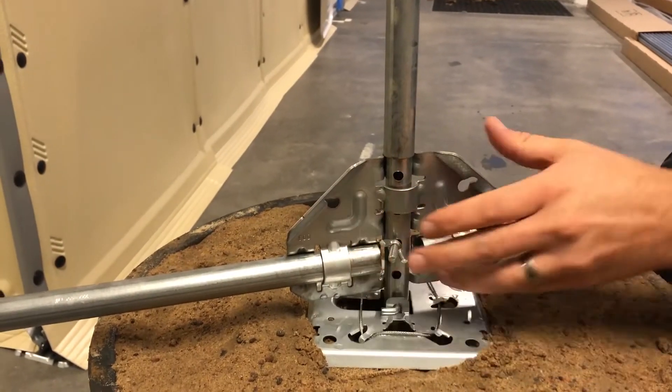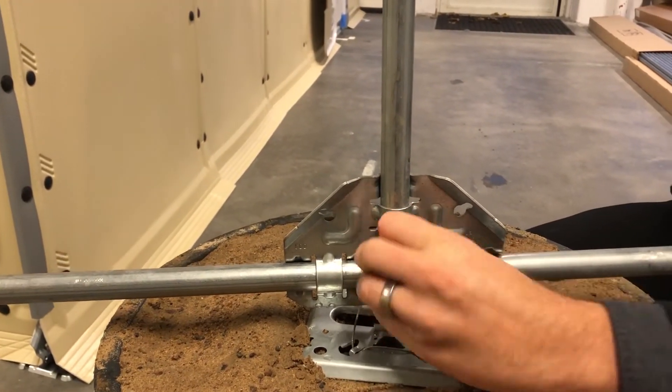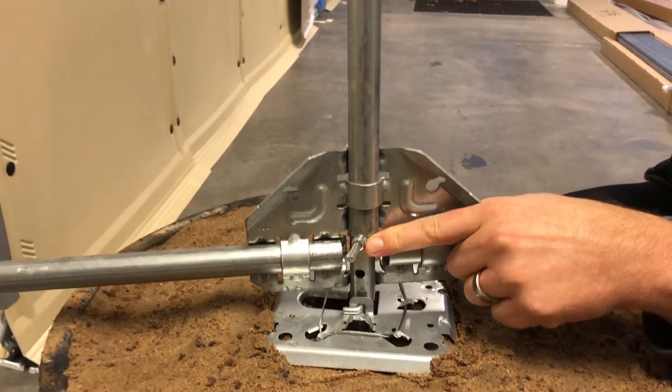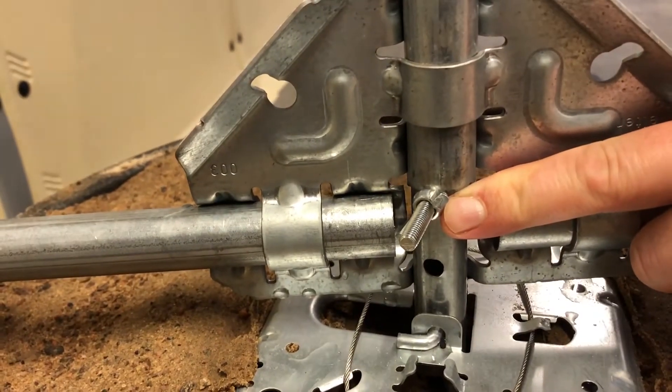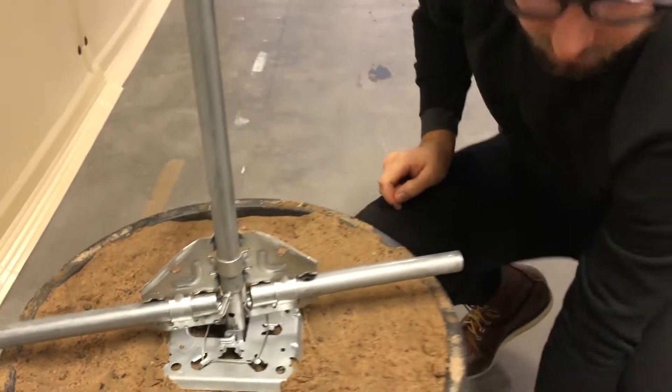If you need to get it down, you can loosen the L-bolt a little bit. Make sure that the pipe is pushed all the way down. Then tighten the L-bolt again so it looks like this. By doing so, you make sure that the height for the roof is the same for all 10 pipes. Let me show you how it looks on the inside.